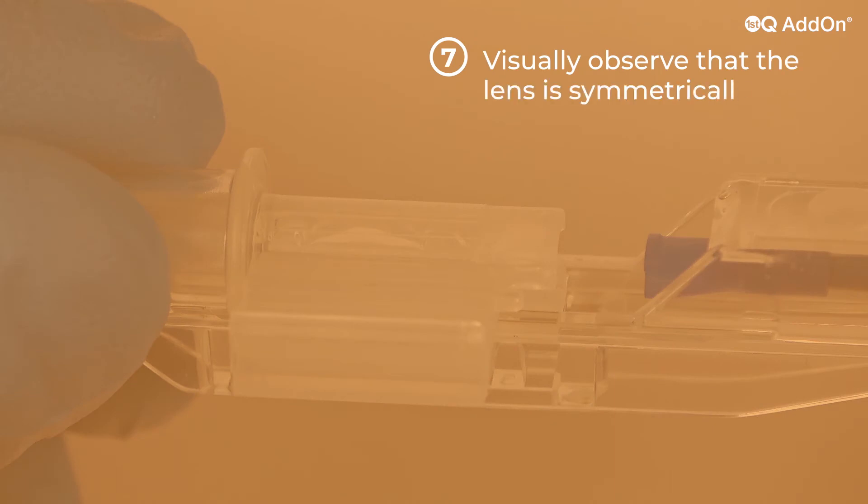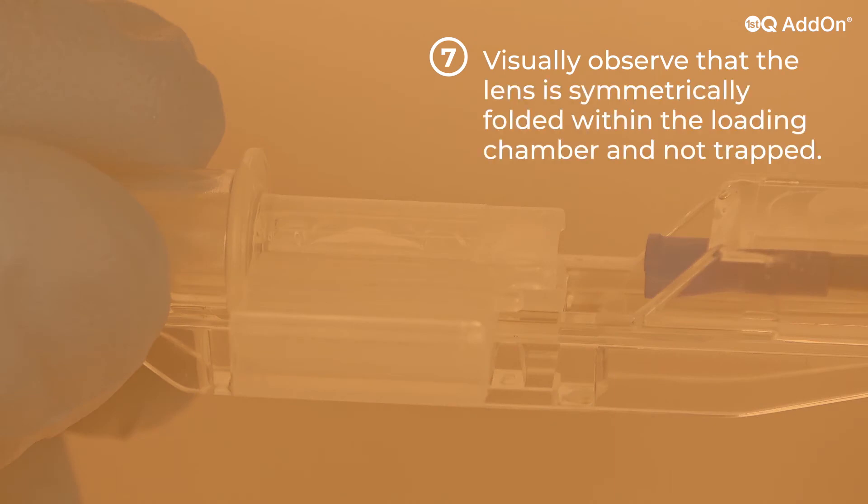Before starting the injection, visually observe that the lens is symmetrically folded within the loading chamber and is not trapped.